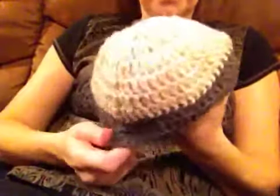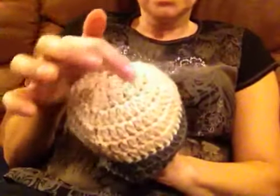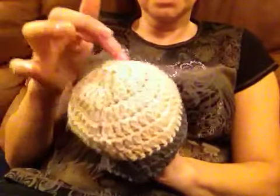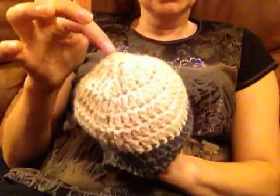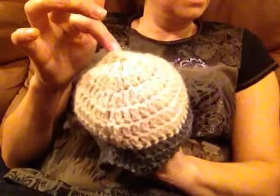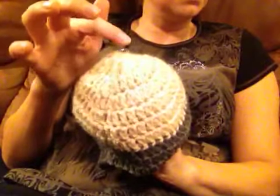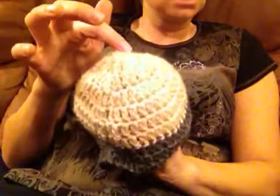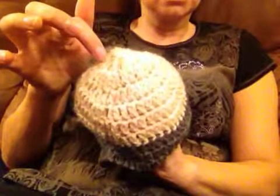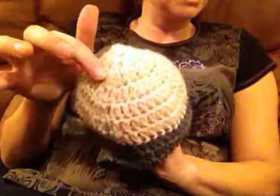In the second round, we're going to make 2 double crochet in every stitch. In the third round, we're going to make 2 double crochet in every other stitch. So to recap: the first round is 10 stitches; the second round is 20 stitches because we insert the hook twice in every single stitch; in the third round, we make 2 double crochet in every other stitch.